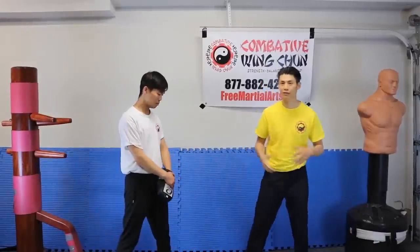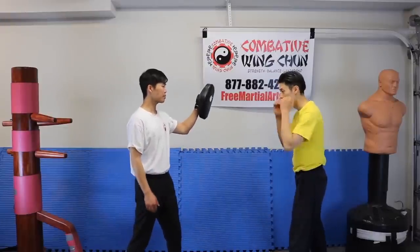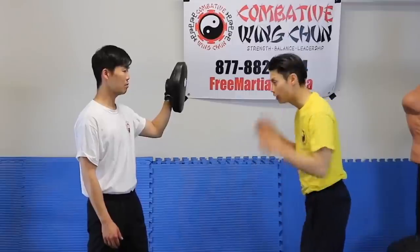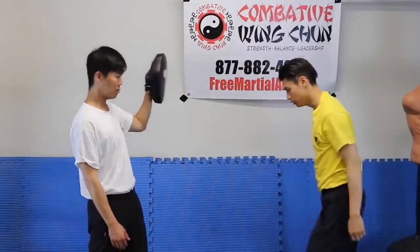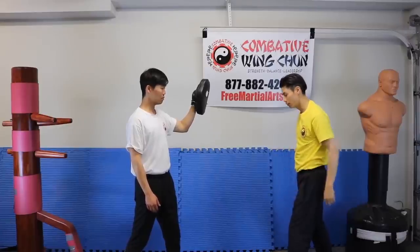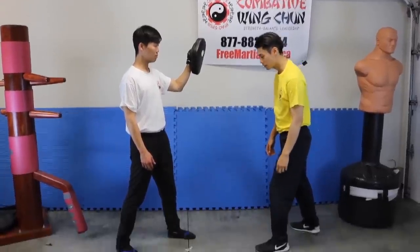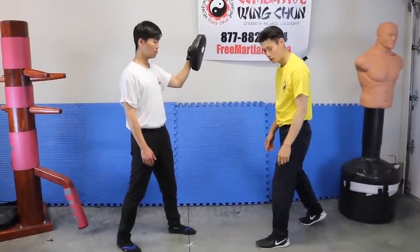Let's start with Boxing Punching. Most people are familiar with Boxing Punching. Very popular is what? The one-two, right? Jab-cross. So what's the main difference between this and Wing Chun? Well, number one is the stance. Most of the time, if you go to a Boxing class, this is the stance they're going to teach you.